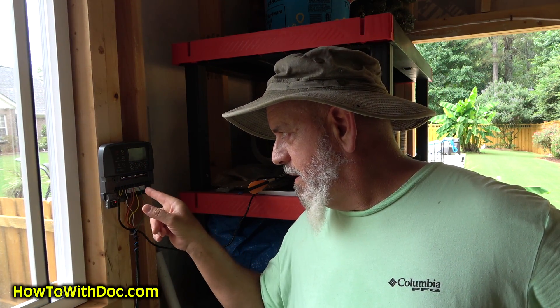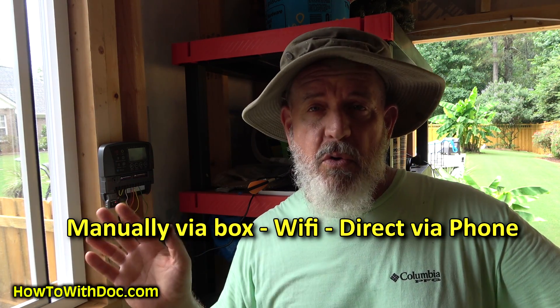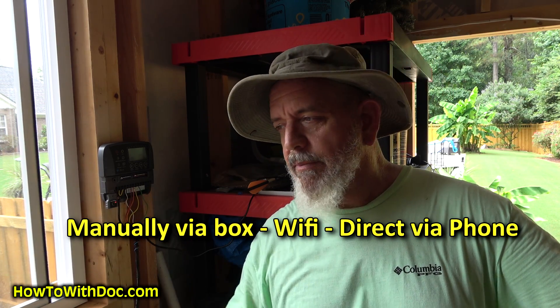The nice thing about this system is you have three options: you can run it manually with no WiFi; you can run it via Bluetooth on your phone — which Rachio will not do, you have to have WiFi for Rachio to work; or you can run it via WiFi, so I can be in California and turn my system on in Georgia. I really spent a lot of time researching — I had to have all three of those options.